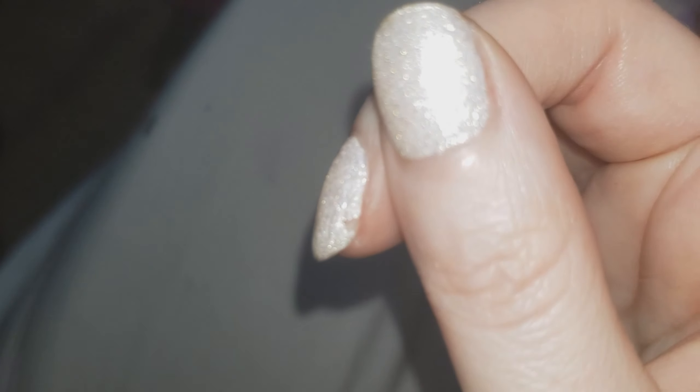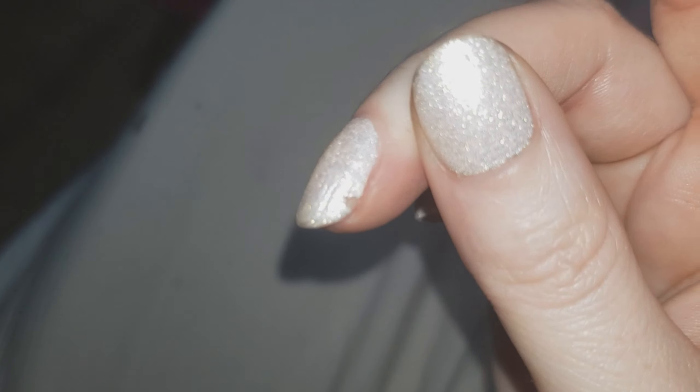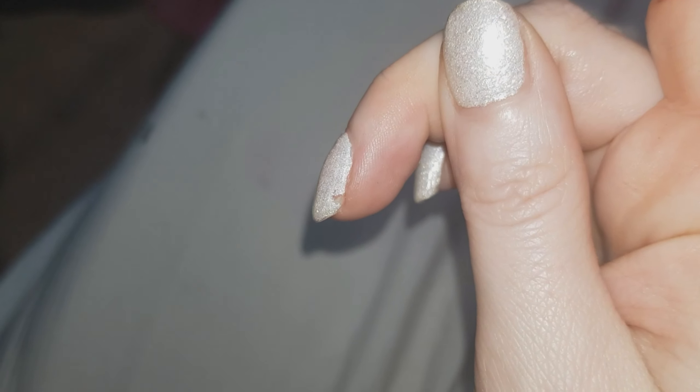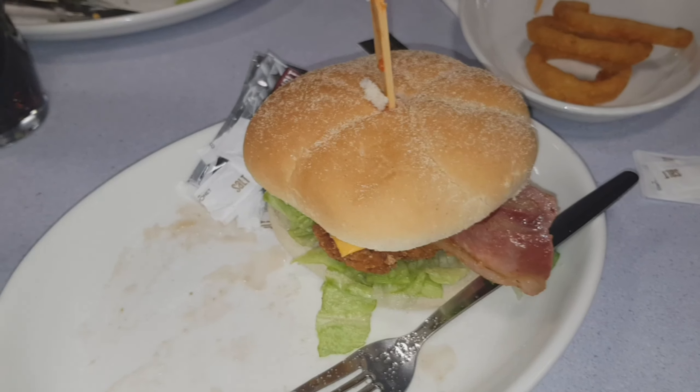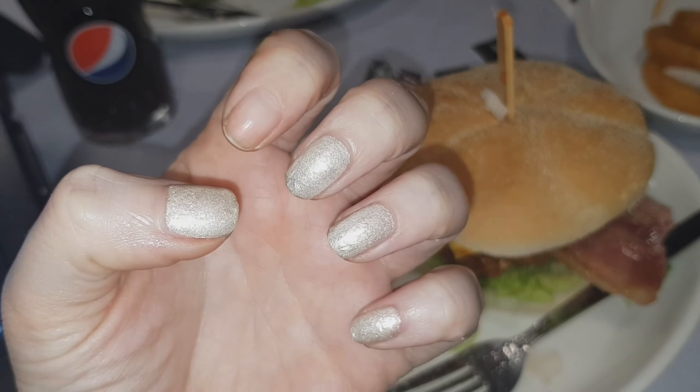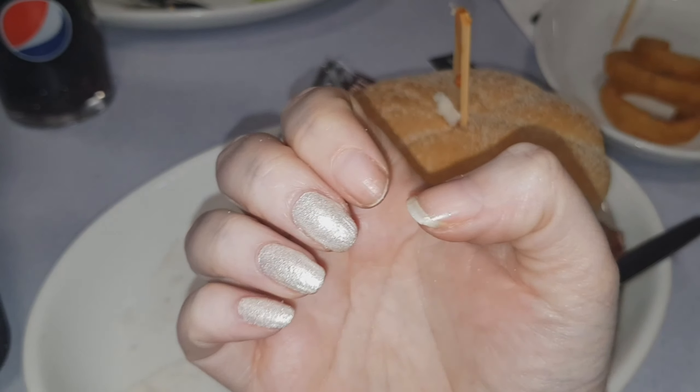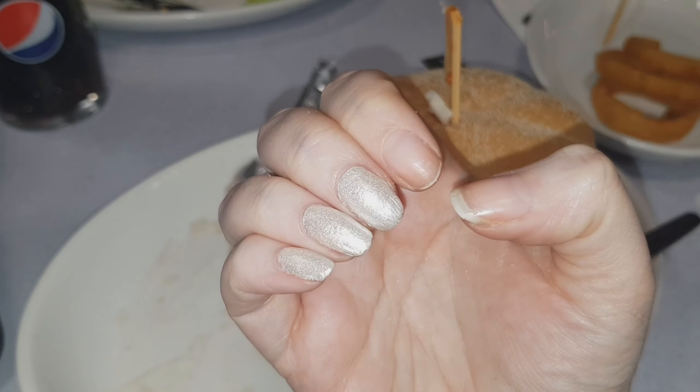Morning three and I've got this little chip on the side of my nail. I'm going to have to fill this in before work, otherwise it's going to just pop straight off. I decided to keep these on for a few days — I just wanted to see how long they would last.